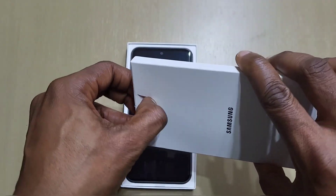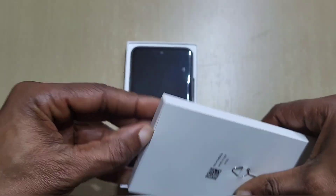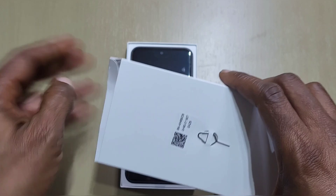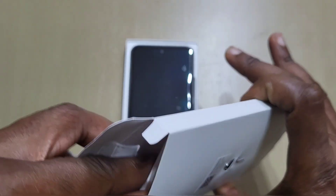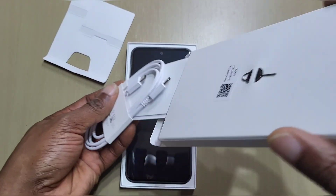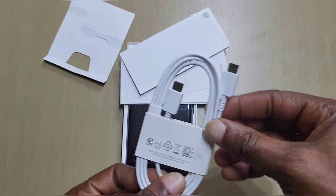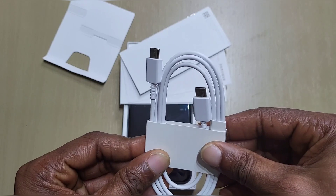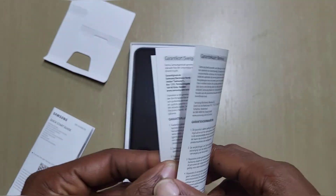In the box you've got your usual booklets and stuff, your SIM ejection tool, a USB-C cable, a quick start guide, and the usual paperwork.